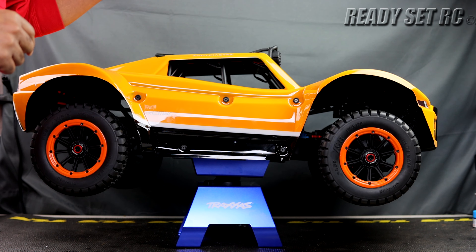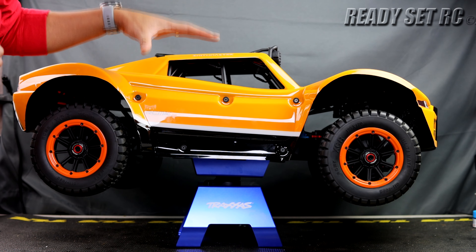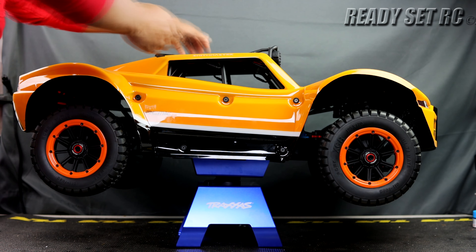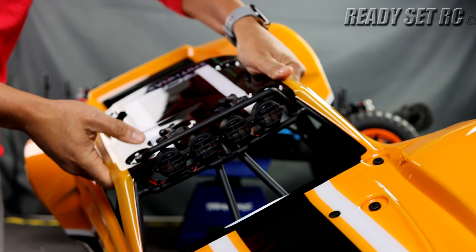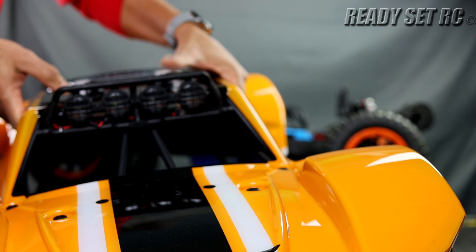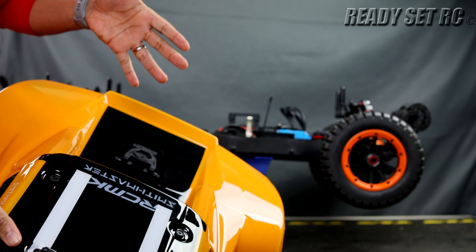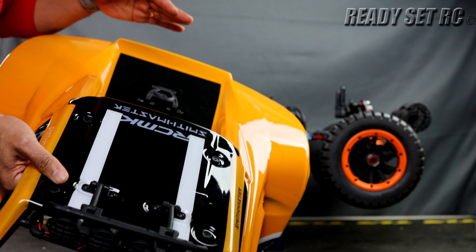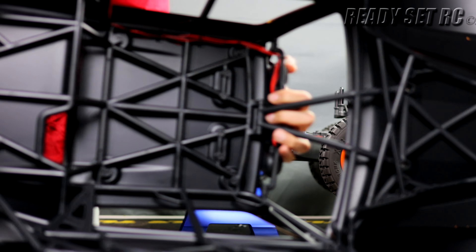The body is locked down with 10 body pins, which is typical for what you'd see on a fifth-scale RC. Just getting the body off — it's got some weight to it. As I mentioned, this light bar does not come with the RC; you have to purchase it. If you get the Max edition, it does come with the light bar and also a spare tire in the rear.